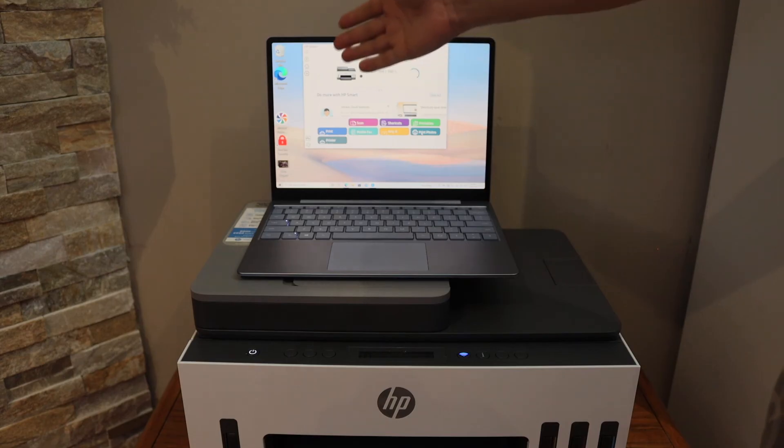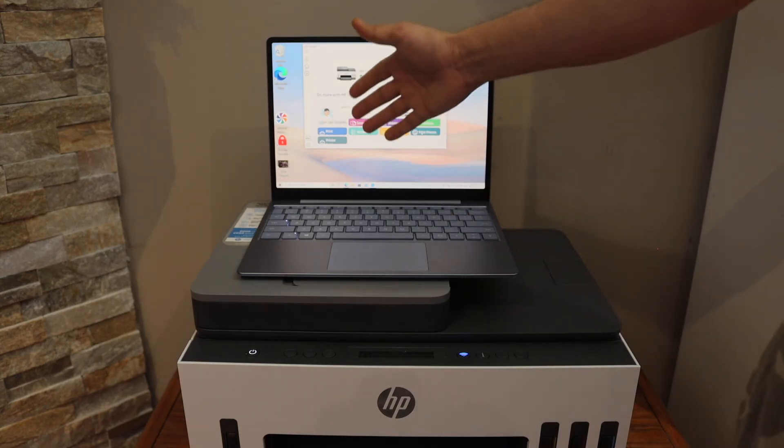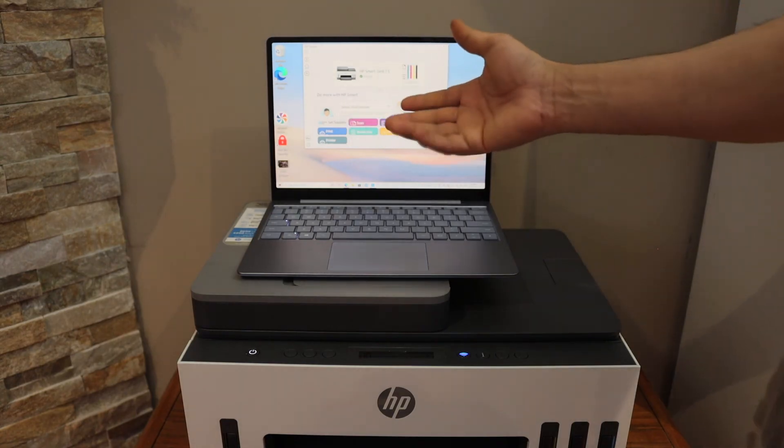The printer is connected and is now available on the HP Smart app. We are ready to use it for wireless printing and scanning through the app. Thanks for watching.